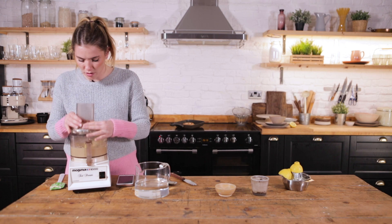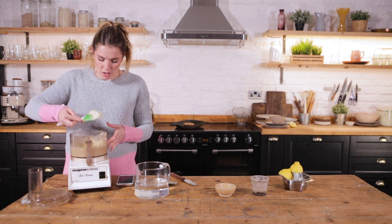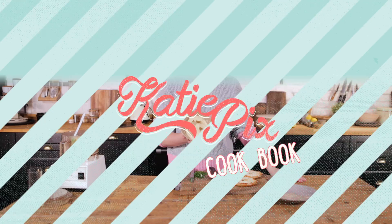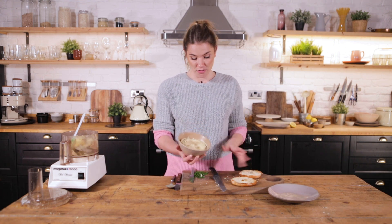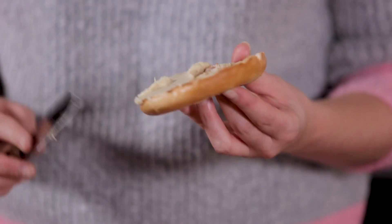That is looking smoother — a really nice consistency and it smells good. What goes better with cream cheese than a bagel? I've toasted some off. Time to put this to the taste test!